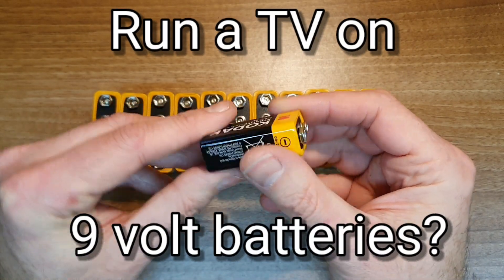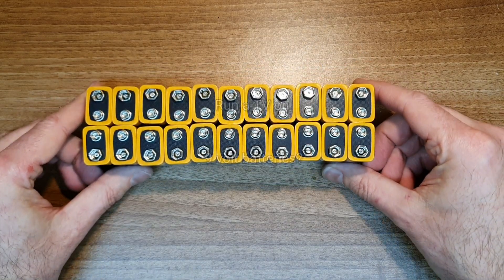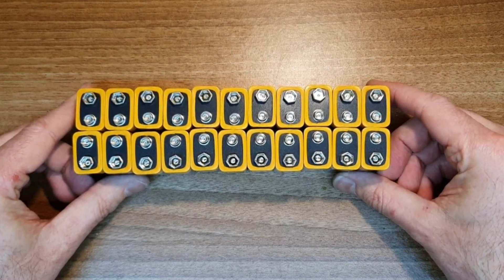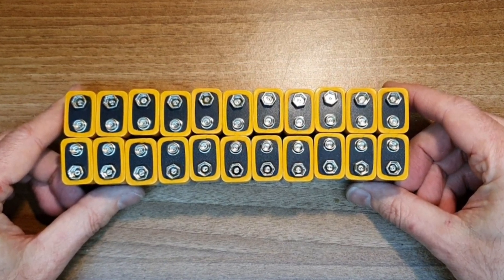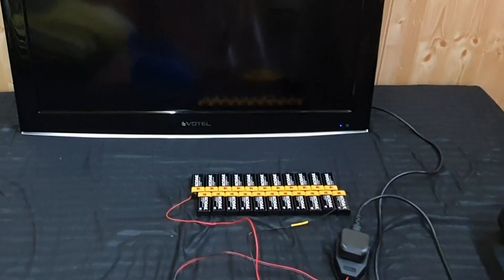In this video I'm going to attempt to run a television and various other electronic devices directly connected to 9 volt batteries — a whole string of 9 volt batteries connected in series. It should be an interesting experiment. Let's see if it turns on.